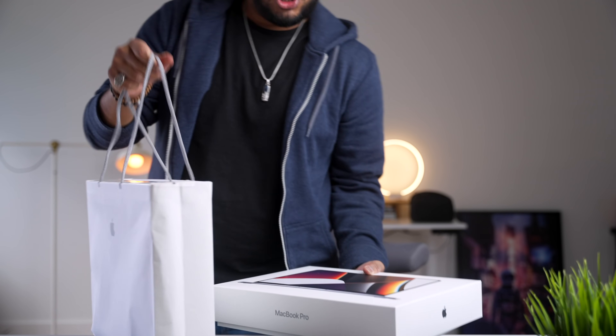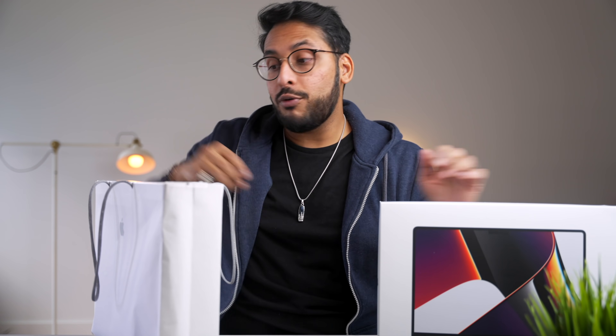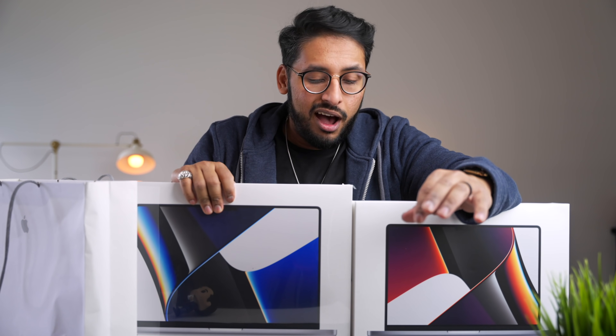This is actually legitimately heavy — this is probably the most exciting thing for me throughout the entire year. What I picked up here is the M1 MacBook Pro 14-inch and the M1 MacBook Pro 16-inch. Both of these are maxed out specs-wise, so they both have M1 Max chips.